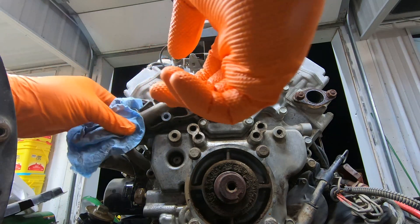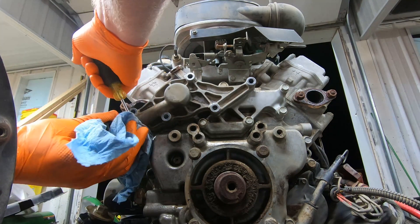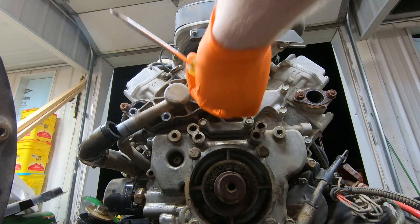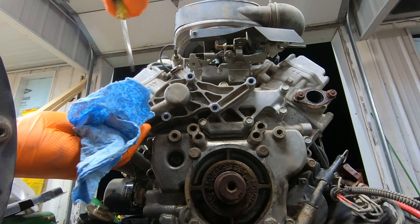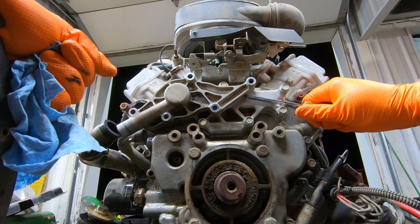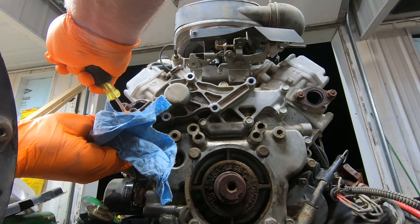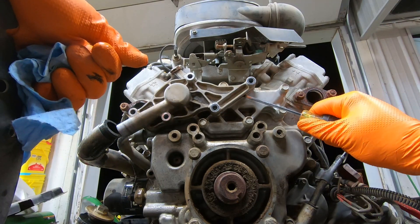Okay, so that is the cover. I want to make sure — yeah, this is just going to take a little bit to remove because it's held on by sealant, which I really don't like. There we go.